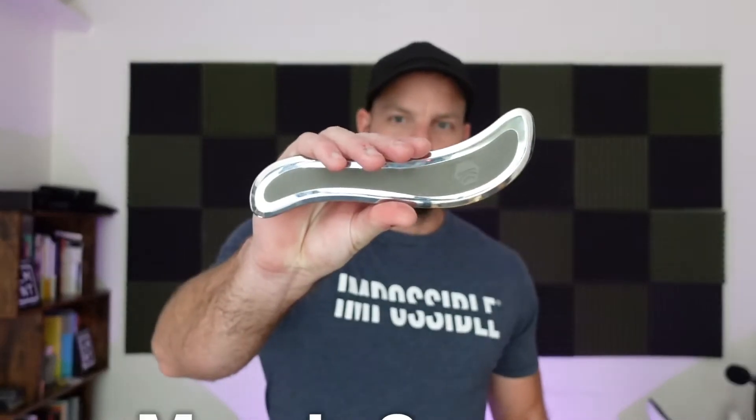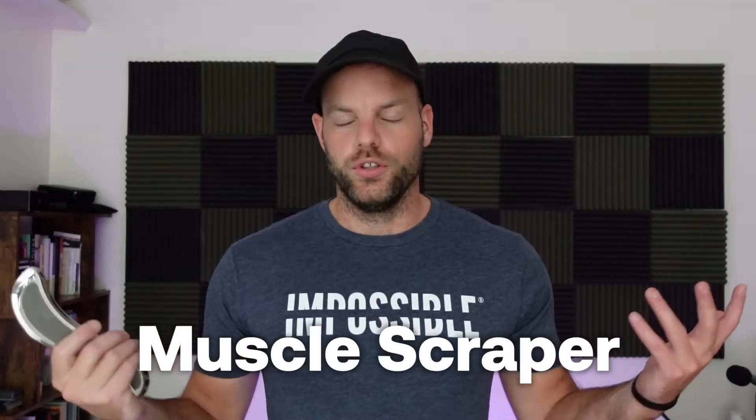Hey guys, it's Joel Runyon with Impossible and MoveWell today and I've got another mobility tool video for you. I have a bunch of these mobility tools around my house, so I thought I'd just pick them up, run through them, and tell you what I think about them. Today's is this — it's a muscle scraper. It's used for scraping muscles.